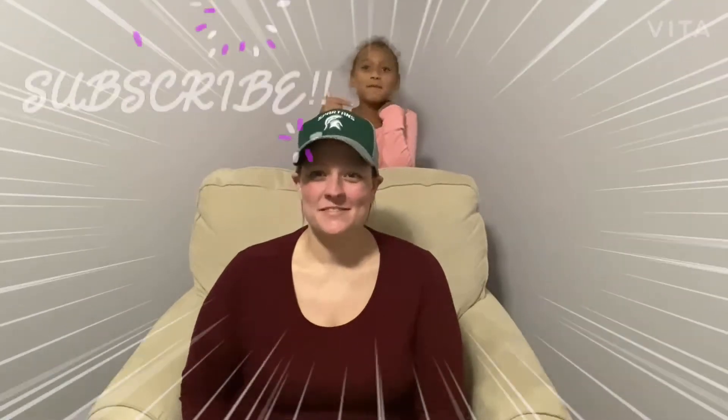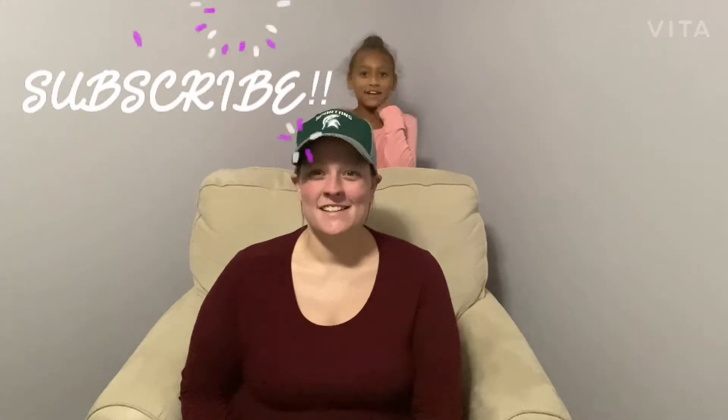Hey guys, you are back with Raising Macintosh. I'm Ashley. I'm Madison. Make sure to subscribe and give it a thumbs up and a big like. Now let's get to the video. All right, guys.